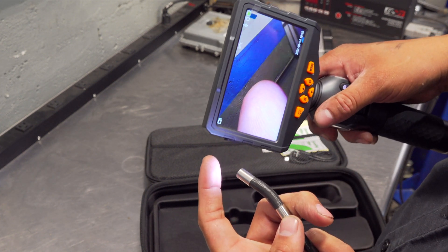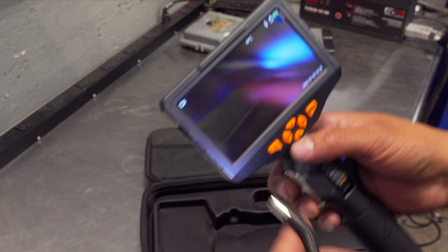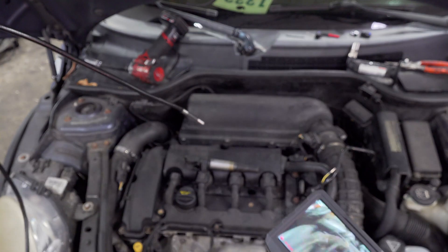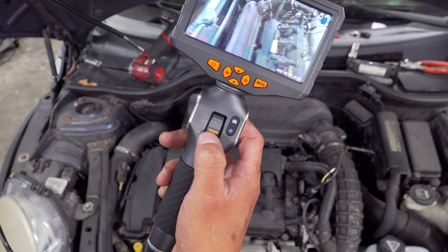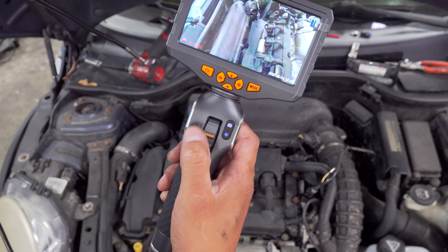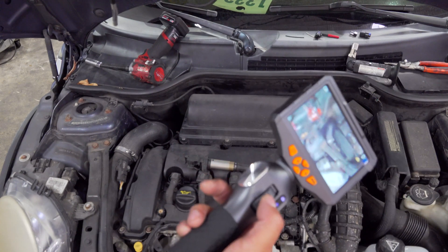That looks pretty nice. I believe it is a step up in resolution from the one I previously checked out. Alright, so we got our Mini Cooper here. One of the things I like — I'm going to keep this as straight as I can so I can stick it down the bore — one of the things I do like is that you have a point of reference here. It's not that easy when you have a 360-degree articulating scope to find perfect middle, but it sure is nice.